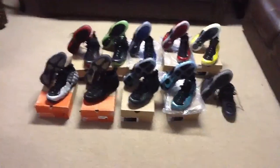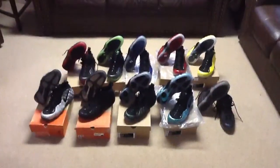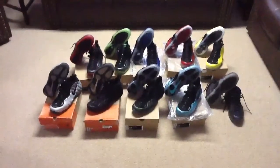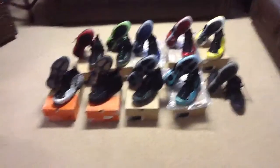Alright, what's up everyone. I'm making this video to show you guys my foam posit collection. It's not a ton but it's 10 pairs total, so I'll go ahead and show you guys what I got.